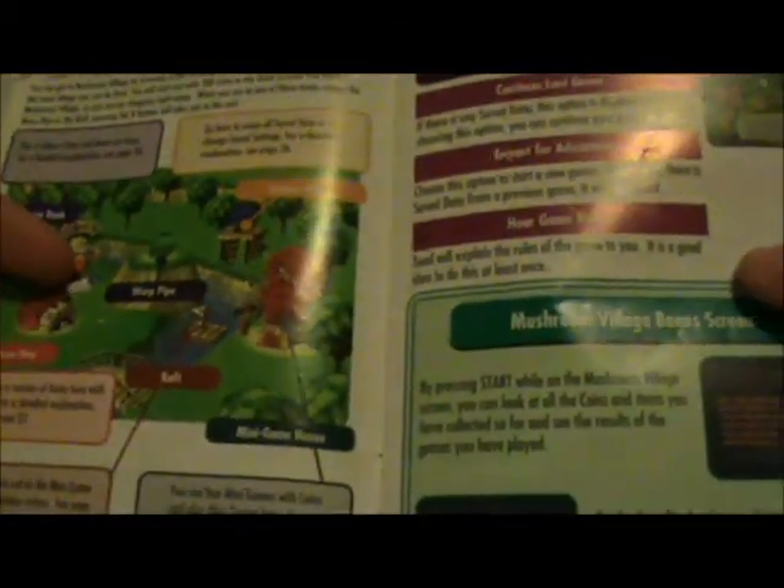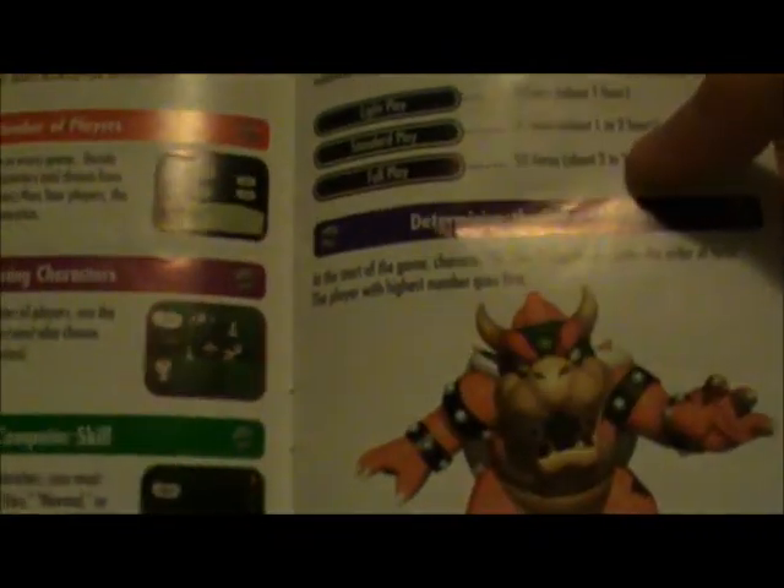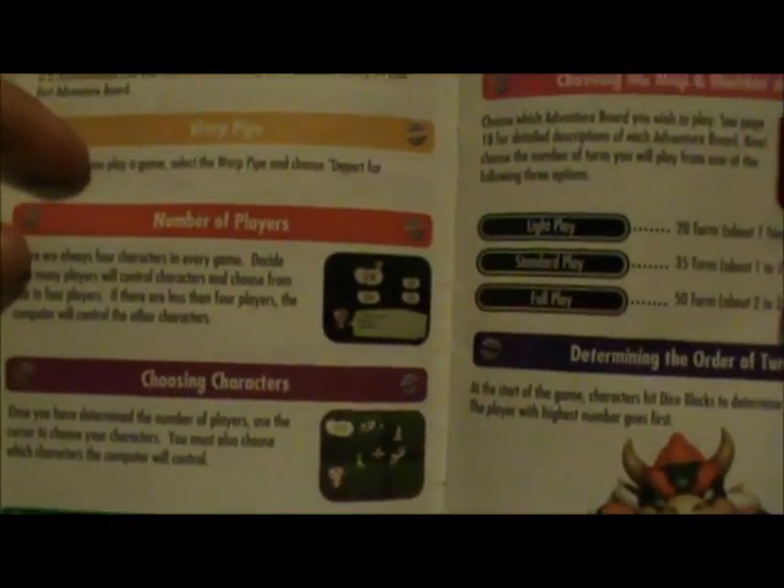Donkey Kong, Yoshi. Got the controls section. And here they're explaining your main menu, the rules and stuff.